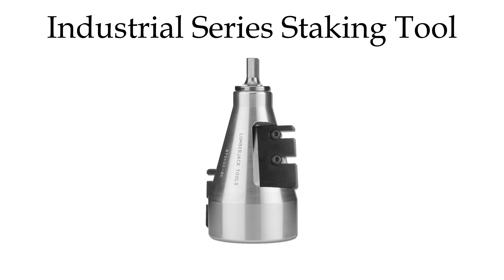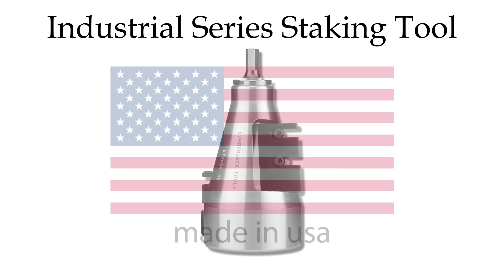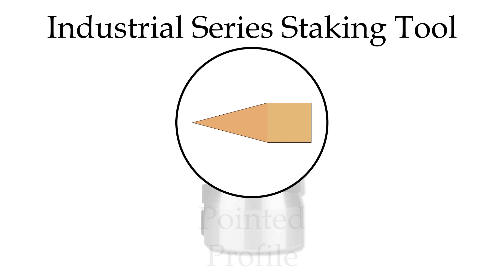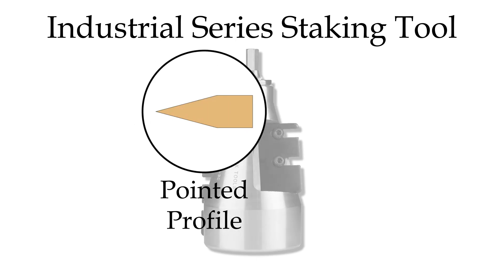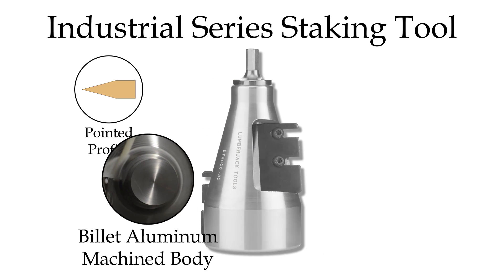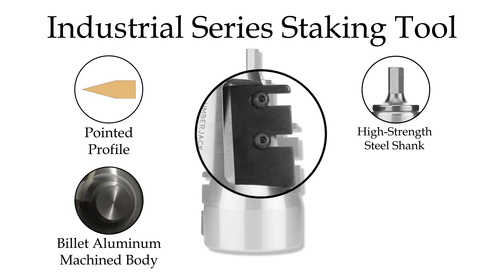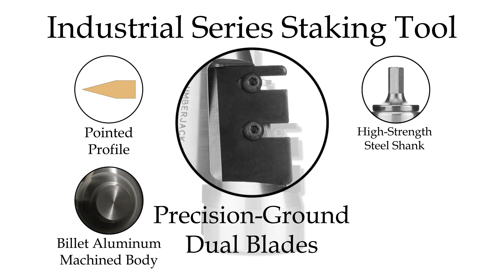Our industrial series staking tool is a premium quality heavy-duty stake pointer and is proudly made in the USA. This tool features a pointed cutting profile, a precision machined billet aluminum body, a durable high-strength steel shank, and razor-sharp precision ground blades.